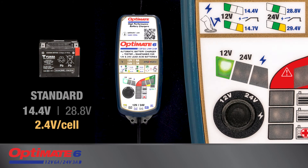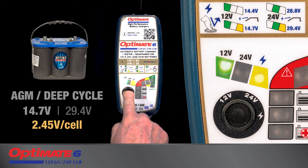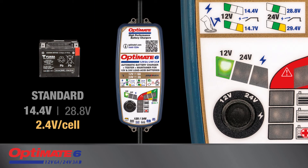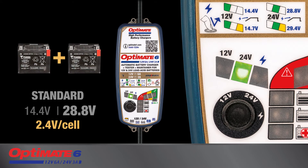Two charge voltage selections are available for 12 and 24 volt lead acid batteries. The selection remains in memory until a new selection is made. The default safe charge voltage is 14.4 volts for most 12 volt batteries, or 28.8 volts for most 24 volt batteries.